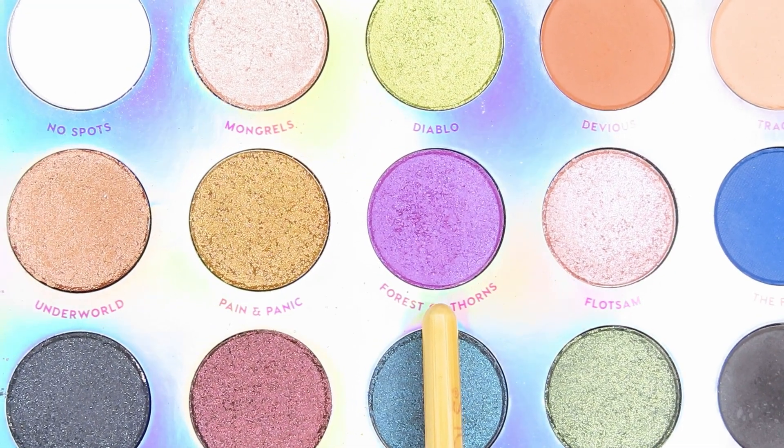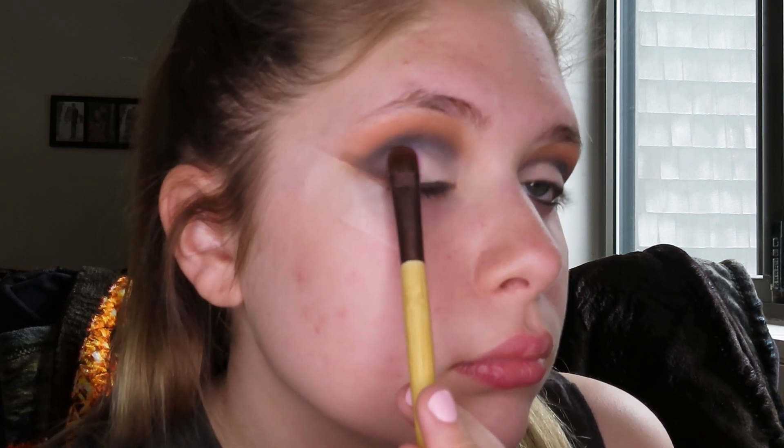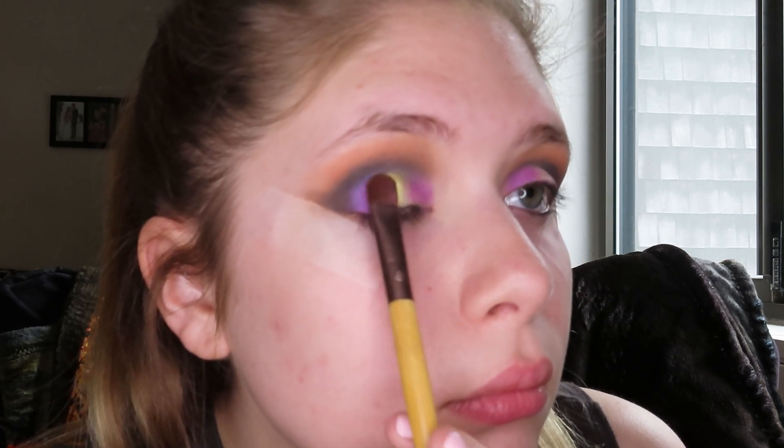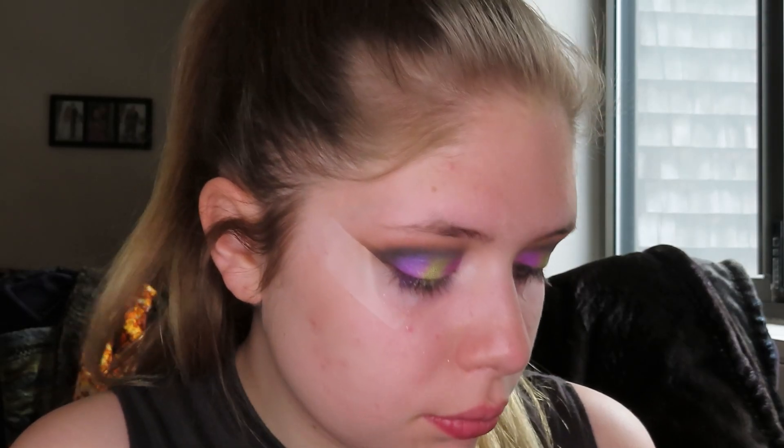Now I'm going to take this Eco Tools Eye Shading Brush and go into the shade Forest of Thorns. I'm going to apply it on the outer part of the lid and in the inner part — not where the black is. I'll wipe off the brush on the makeup mat, then take the same brush into the shade Diablo and put that in the center of the lid. We are almost done with the eyeshadows. I'm going to take this small shader brush by Luxie, take the shade No Spot, and apply it to the brow bone and inner corner. I'm also going to go into the shade Flotimus and apply that into the inner corner as well.